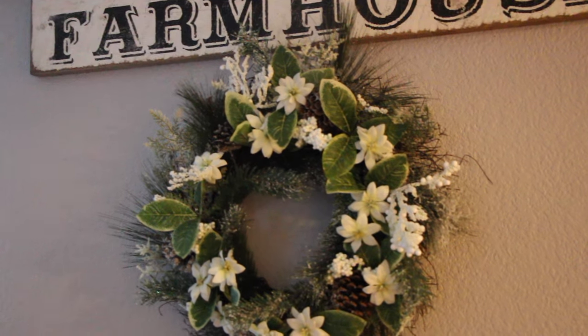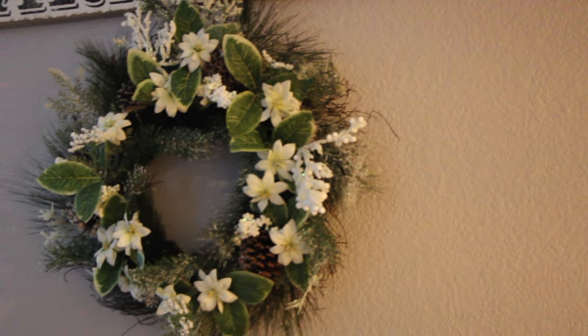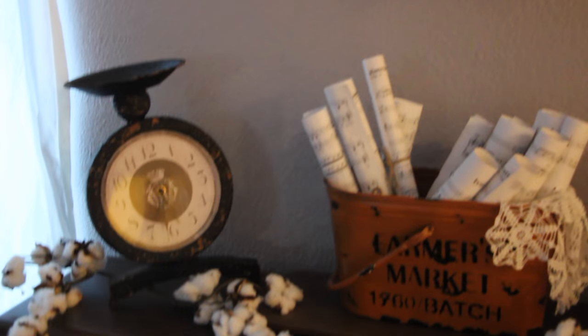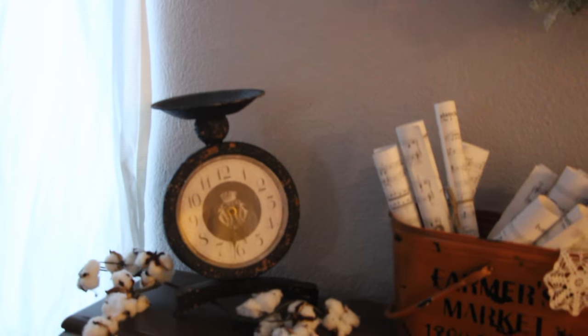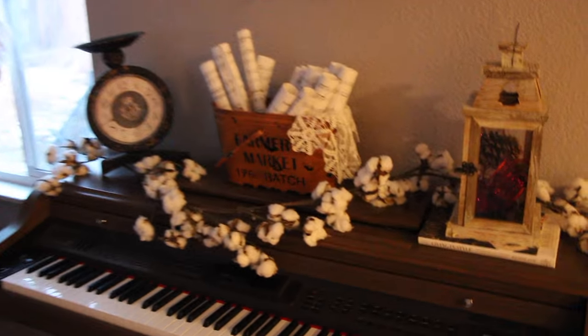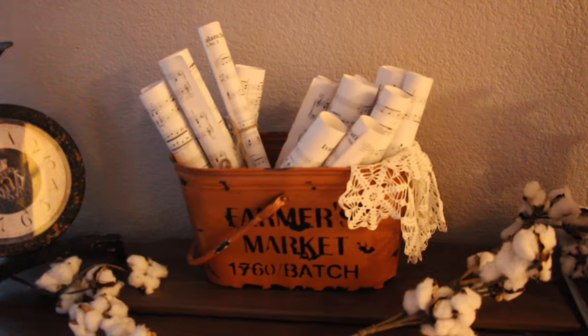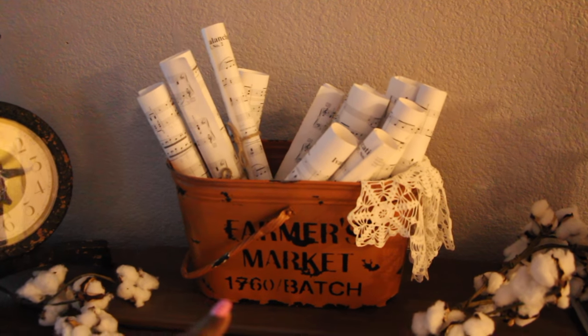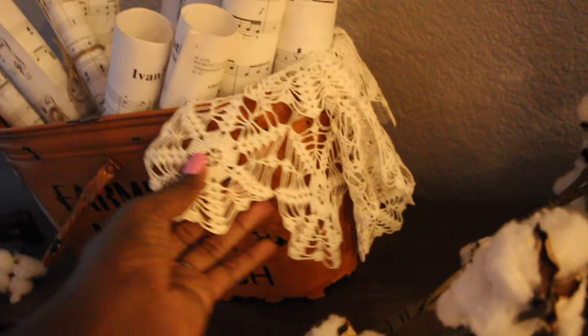Down on the piano itself, I'll give you an overview. I have that old rustic clock that I picked up from an antique store. Over here I got this basket from Hobby Lobby, and I got these little lace things from the Goodwill, so I just threw this on the side.